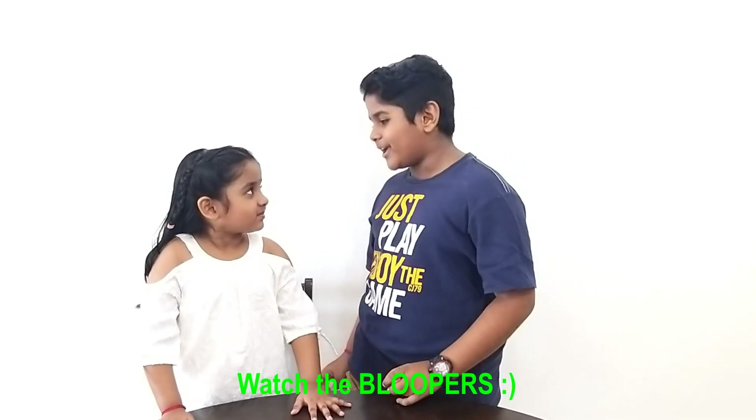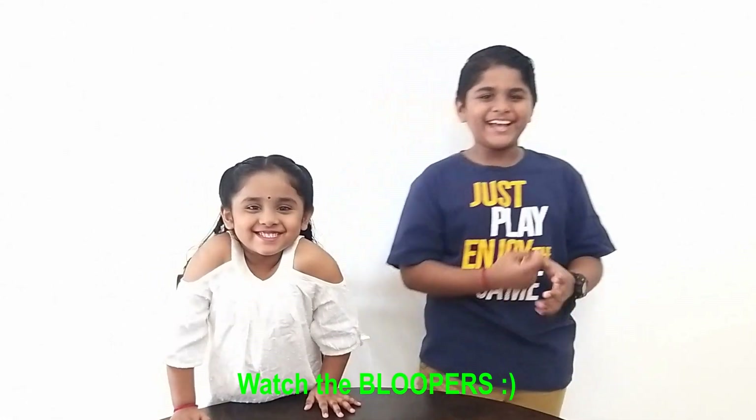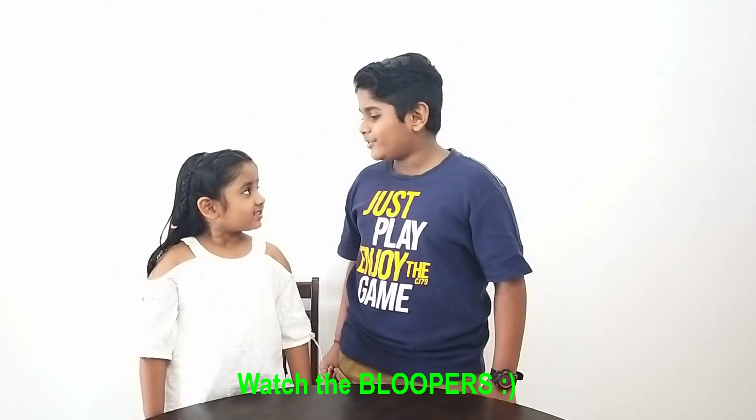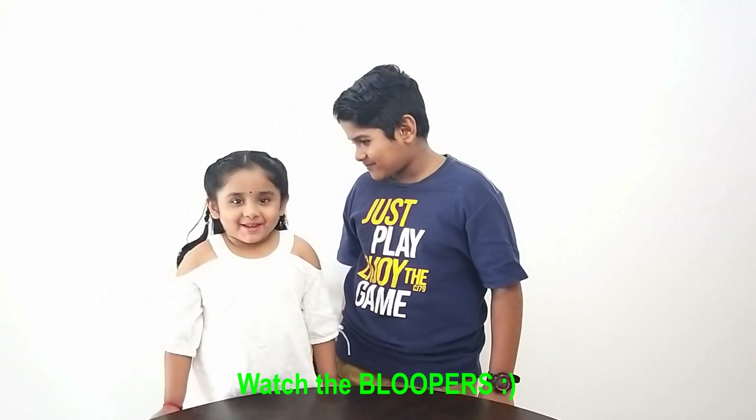What video are we going to do today? Experiment! What video are we going to do today? Experiment! I will see you again!